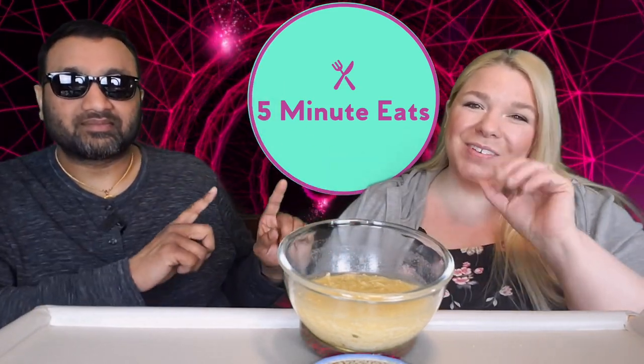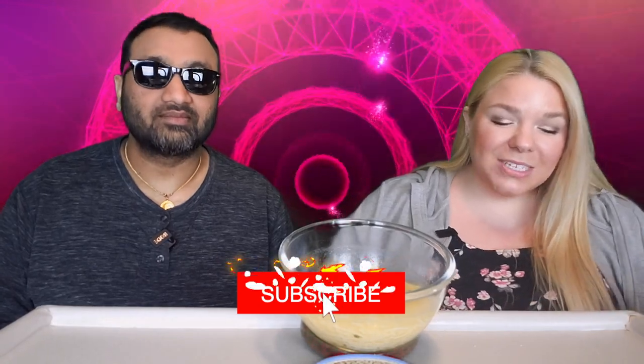Hey everyone, welcome back to 5 Minute Eats. We've got a little soup mix for you today. This is one of the staples of the pantry — I feel like everyone tends to keep things like this on hand. But today we're going to try it out.